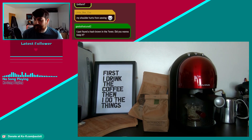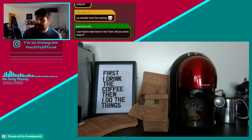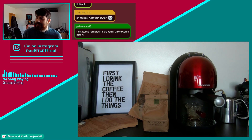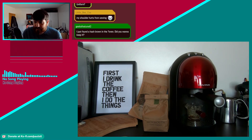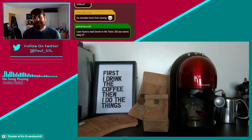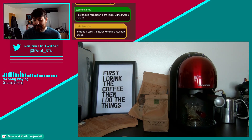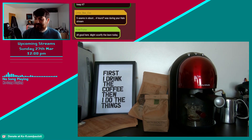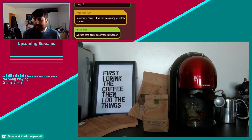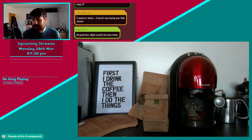I just found a hash brown in the oven — oh yeah, I forgot about it. I put the hash brown in the oven and forgot to take it out. I made homemade hash browns for the first time yesterday — made some small ones and a big one, and that's the one in the oven. Five seams in about four hours — during the Halo stream! And you're still hurting now.